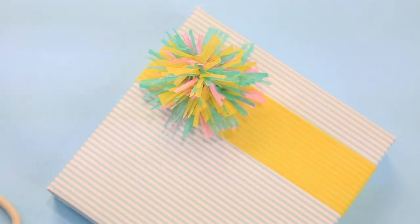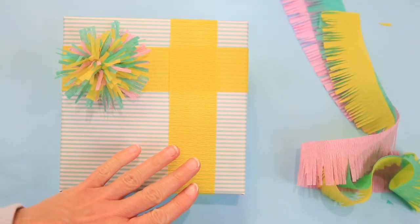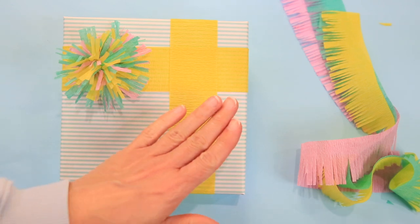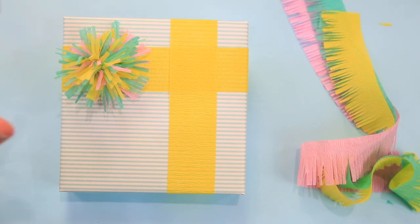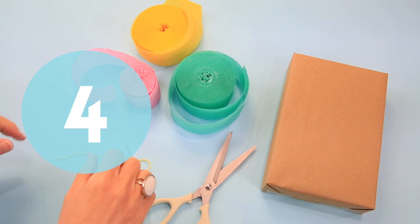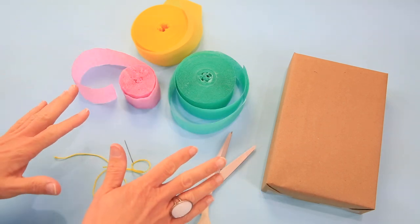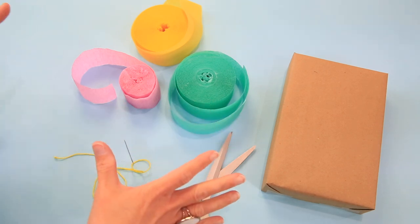Look how sweet that is! I was looking at this and it looks so much like Easter, so I added another piece of crepe — how cute is that? It's like a cross and then you have your little pom-pom. What a pretty little Easter package! Crepe paper is just so inexpensive and comes in beautiful colors.